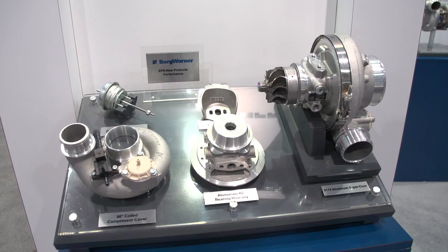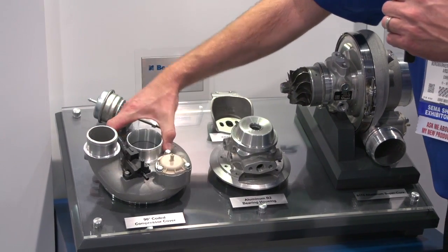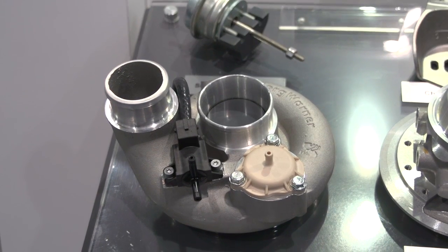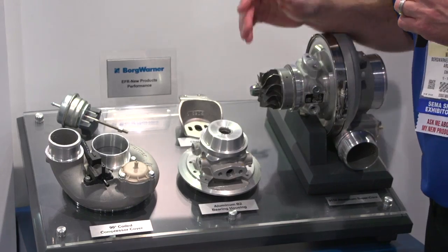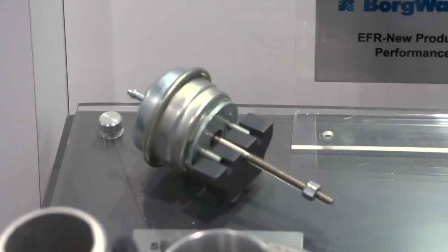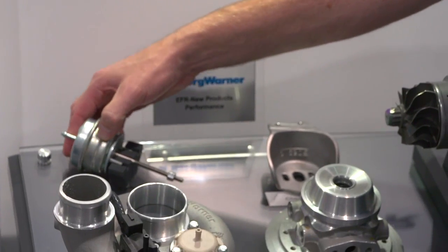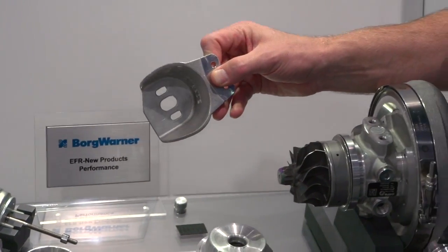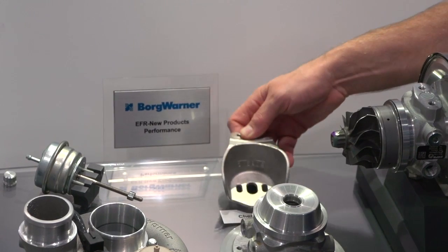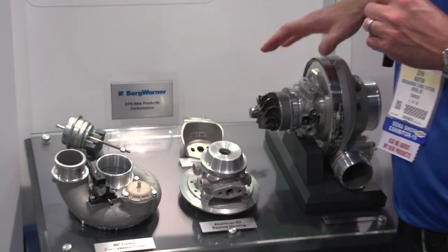This panel shows our new product offerings for EFR. We have a coiled compressor cover which moves the compressor outlet 90 degrees compared to a conventional straight outlet — a nice setup for a turbo installed on the side of the engine when you want the compressor outlet to point toward the front of the car, for example toward the intercooler. We also have a super short actuator with a shorter rod length than conventional, put in place by what we refer to as a cheater bracket. With the cheater bracket and the super short actuator, the actuator tucks away from the compressor cover and allows 360-degree rotation of the compressor cover.